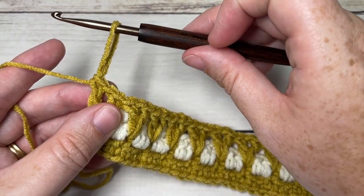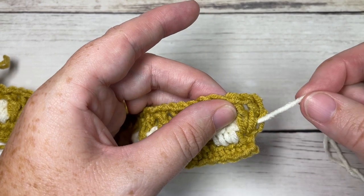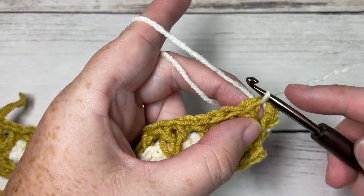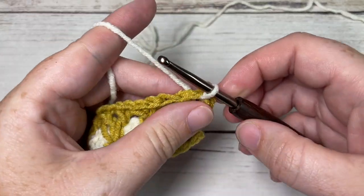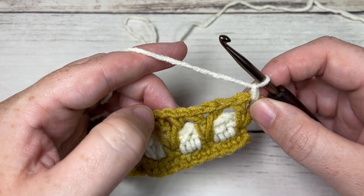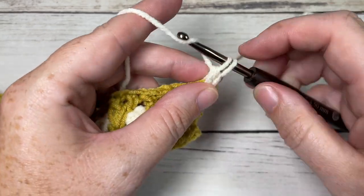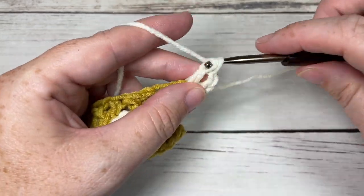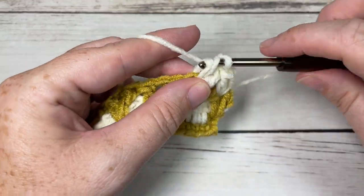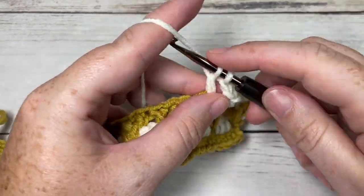Pull up that loop a little bigger so it doesn't fall through. Return to the start of row four and pick up color B through the first chain one space — just bring it up and pull through on your hook. Chain one, then with color B work a V stitch in each chain one space all the way across: double crochet, chain one, double crochet into each space, continuing until you reach the final chain one space and work your final V stitch.